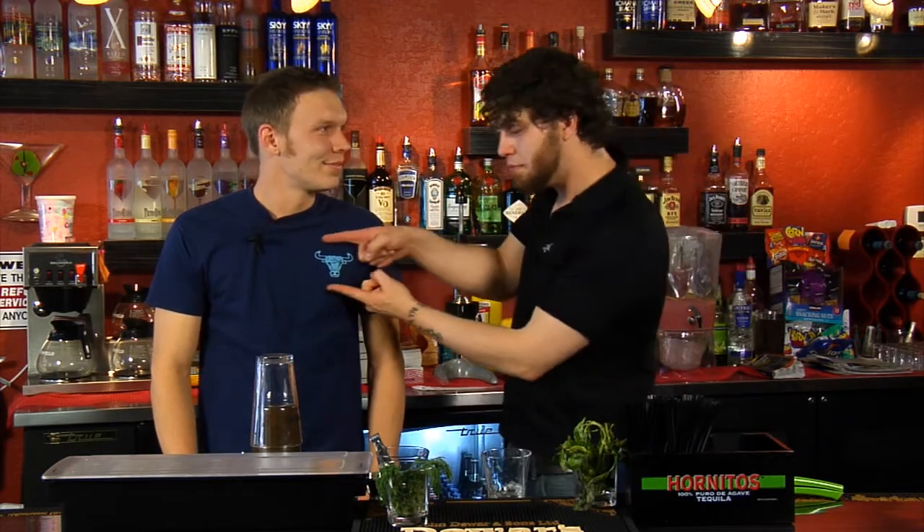Alright, welcome to Barley Pop, another episode, glad you're still watching. We are here at the Blue Bowl, and we are going to be going over some drinks today with Cameron.